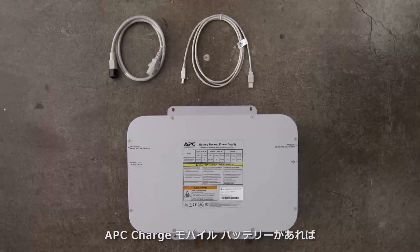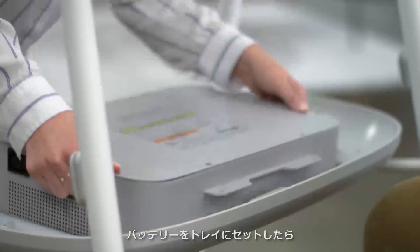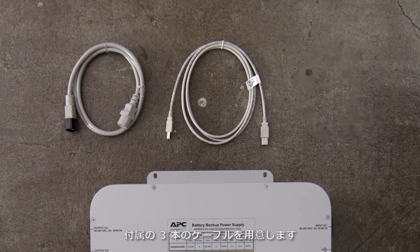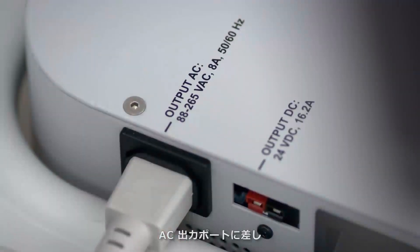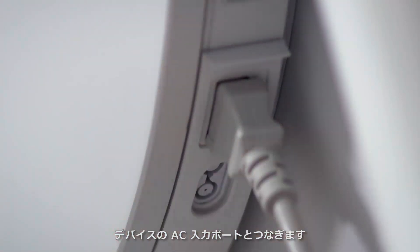To enable true mobility, we've partnered with APC to build the Charge Mobile Battery. First, lower the battery into the tray and then secure it in place using the four screws provided. Now locate the three cables from the Charge Mobile Battery box. Plug the three-pin power cable into the output AC port on the battery and connect it to the corresponding port on the Surface Hub.